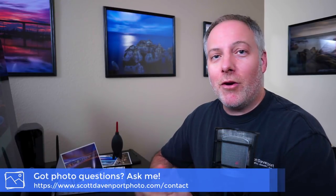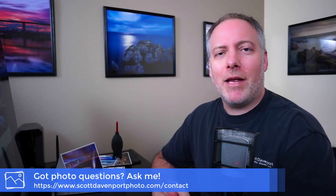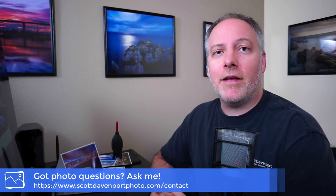That will do it for the soft proofing video. Hope you've enjoyed it. Hope you like the other videos in the printing series — check them out. And if you've got questions about printing or anything else in photography, let me know. I'll see you again soon.